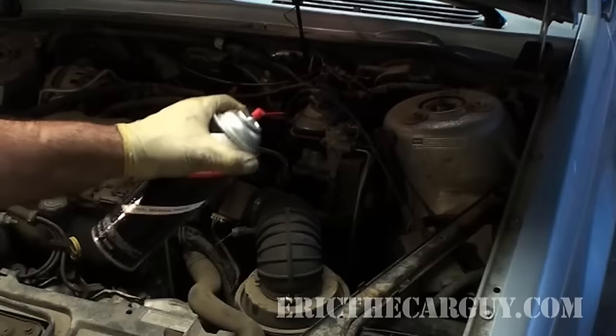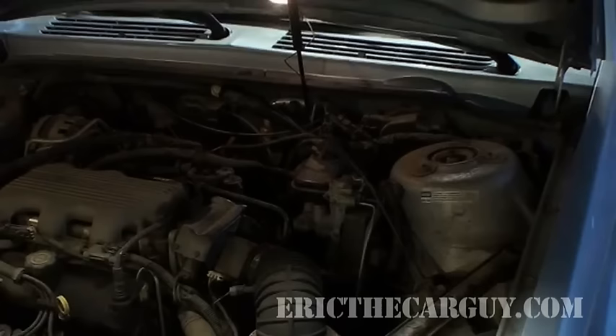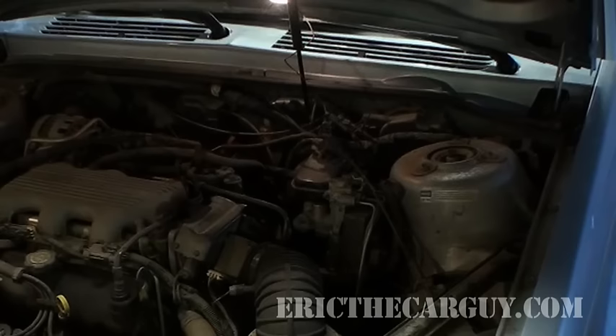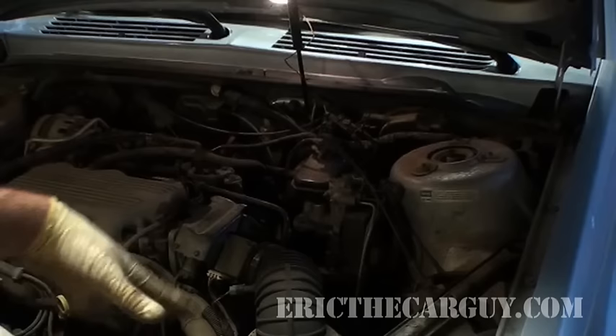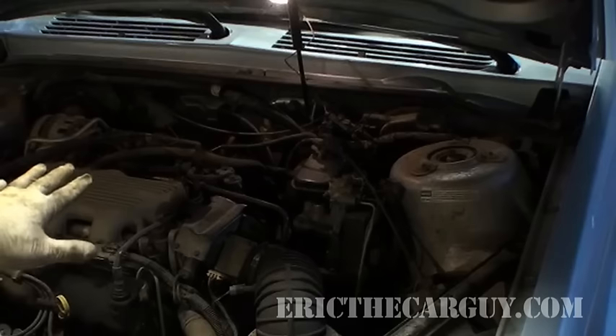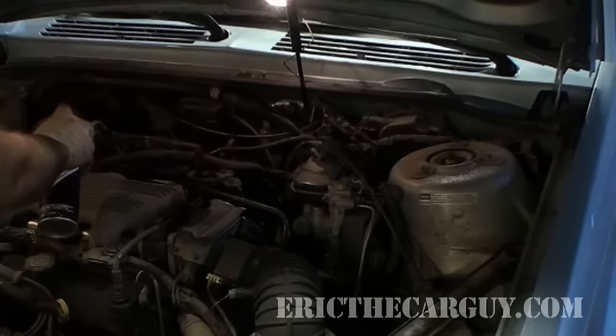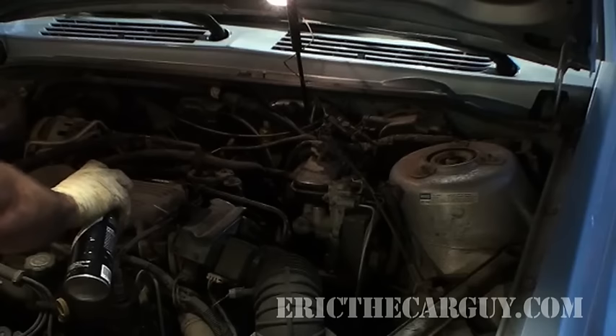Let's get to it. Just to note, whether you're using carburetor cleaner like I'm using here, or you're using propane, the same rule applies: you spray or hold the propane in the suspected area of the vacuum leak and you listen for the engine idle to change. First, you've got to start the engine. Generally, where I like to look is around the intake manifold for leaks, because that's where the intake manifold starts and ends. Don't forget to spray around PCV valves and things like that. Basically, what you're doing is spraying around where the bases of the injectors are, and any place that a vacuum line connects.